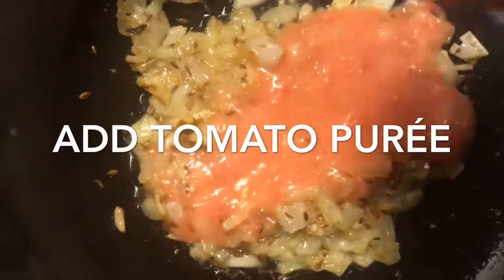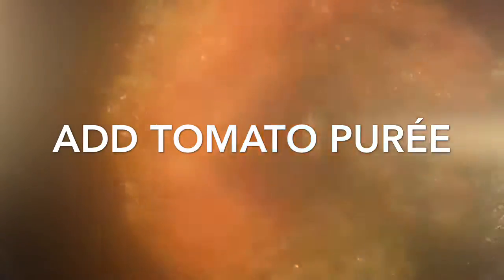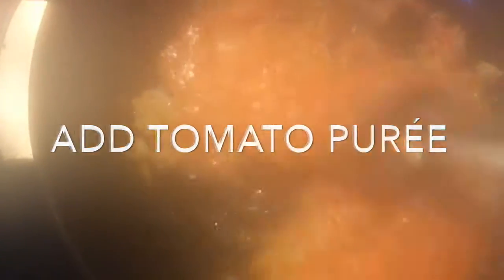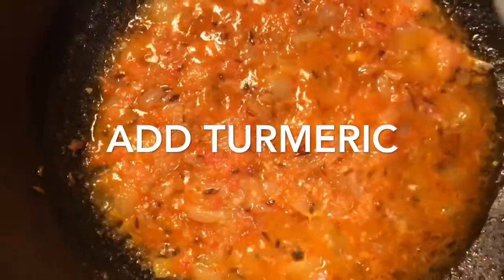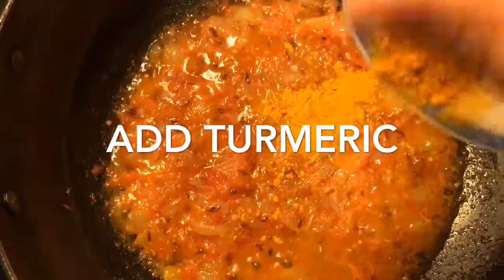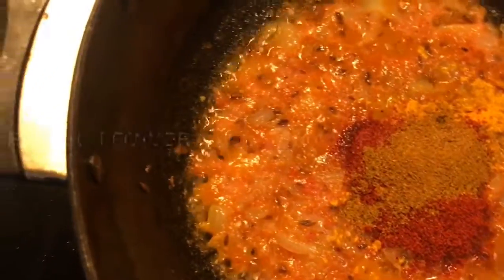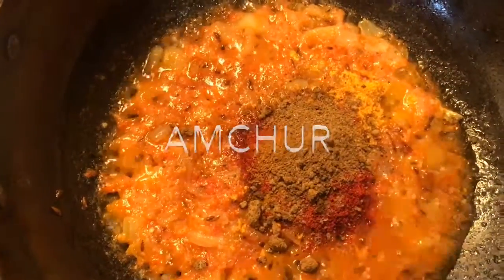When the raw smell of ginger garlic paste fades away, add tomato puree and mix it very well. You can see that our tomato puree is cooked. Now add one teaspoon each of turmeric powder, red chili powder, coriander powder, and amchur, and mix it very well.